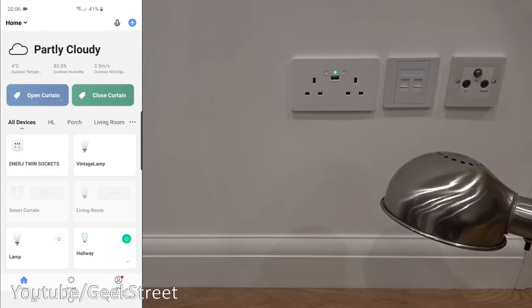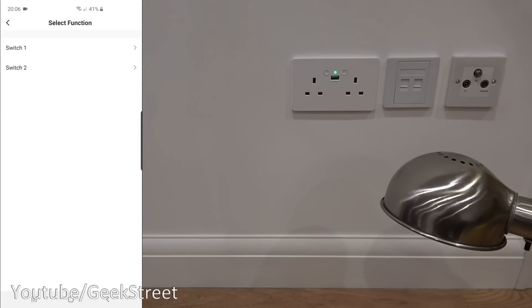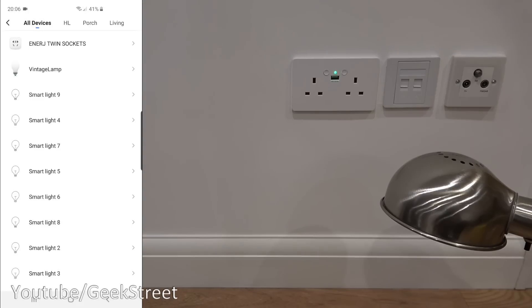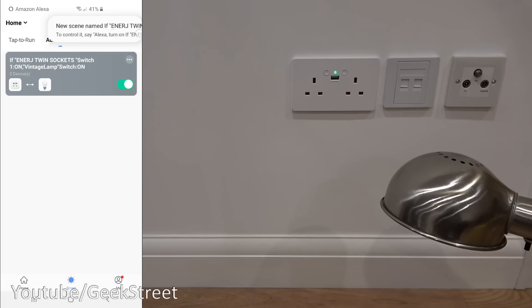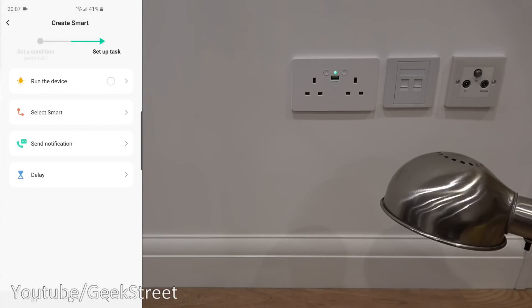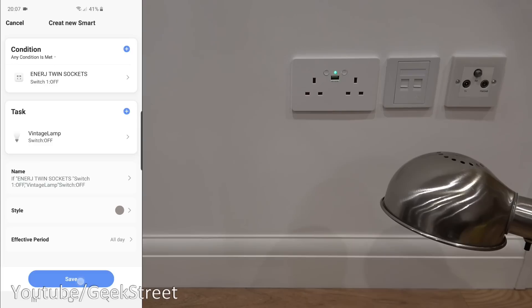Next I want to demonstrate smart scenes. Clicking on Smart then the plus, this is where you can set up custom automation. I can say: when the device status changes, click on the switch, and if switch one is turned on, initiate another device. Clicking on there I can select 'vintage lamp' — which is my lamp just here — and say I want that to turn on. Click save. I'll also set up a second rule: if the switch is turned off, I want the lamp to turn off too.